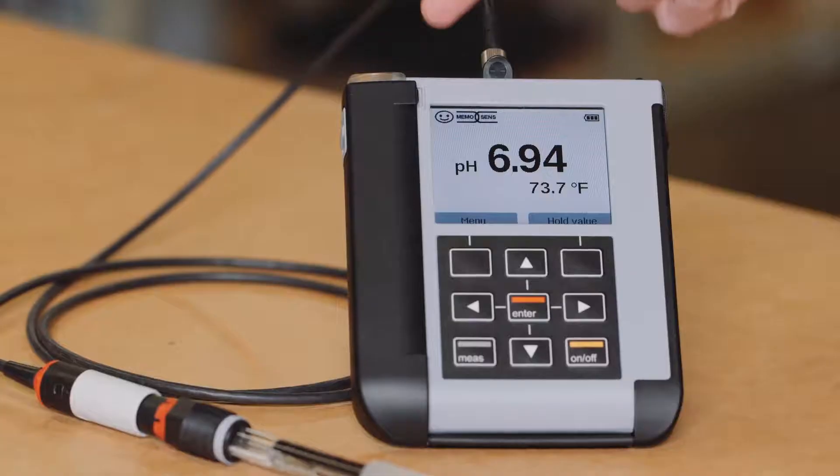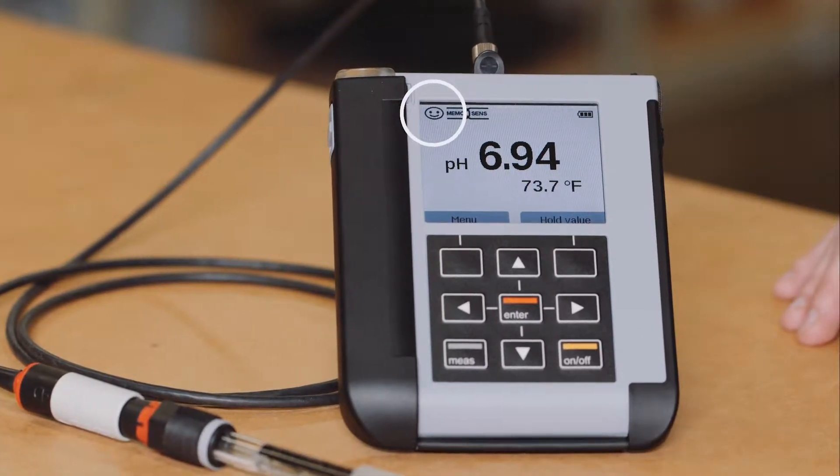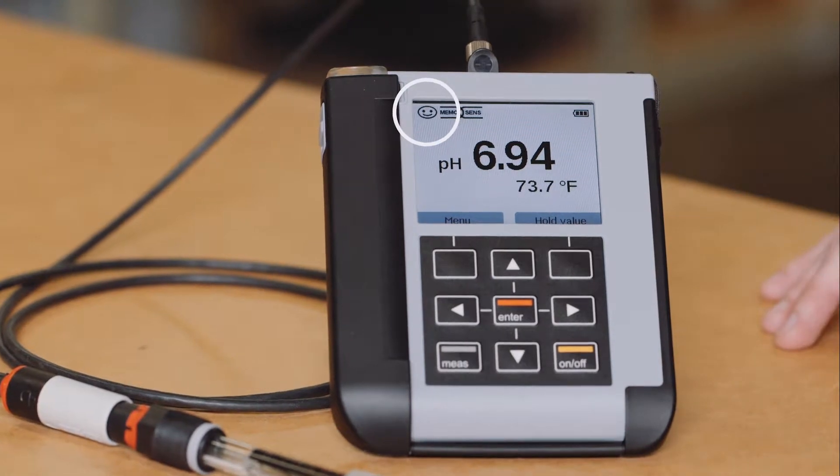One of the first things you'll notice on the main screen of your Portavo is the Sensoface. The Sensoface is a graphical indication of the condition of the connected sensor. It also gives the operator an idea if the sensor needs to be attended to.